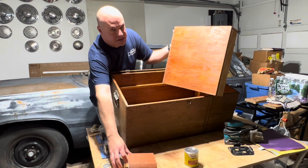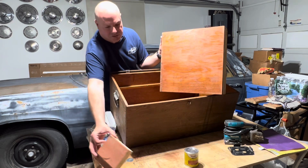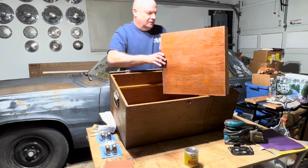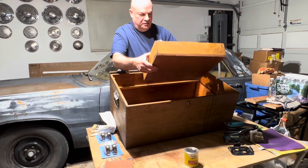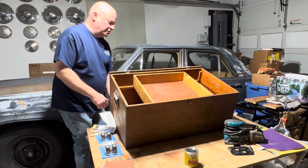What I tried to do was find a stain that kind of resembles what was originally there to make things easier, and I found this — it's called gun stock. So the inside is not too bad. I'm not really going to be sanding that down, probably just give it a coat of polyurethane.